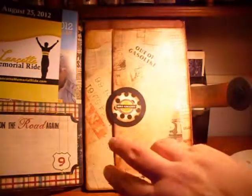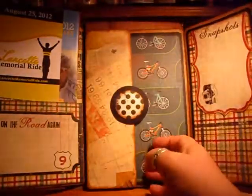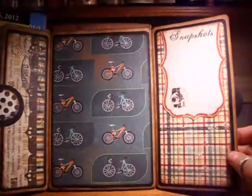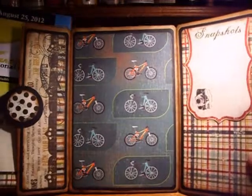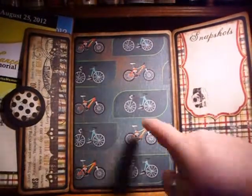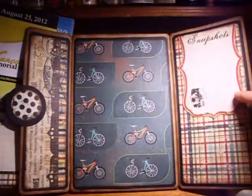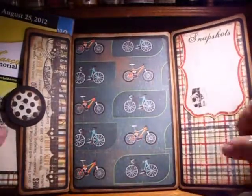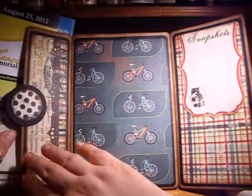Over here this is a tripod page and I used the magnets here too. What's challenging about the magnets is remembering to put them on before you mat your stuff. This is Simple Stories and that biking paper I don't know who made. He could put some pictures of his bike in there if he wants, and there's room to journal — or he might write down some of the trips he did.